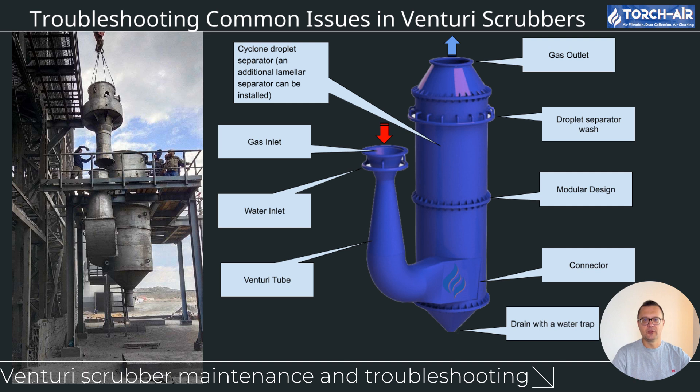System operating outside of design range: each Venturi scrubber is designed to handle specific conditions, including dust load and airflow. If it operates outside these parameters, performance will suffer. Ensure that your system is operating within its design limits — check that the airflow, dust load, and scrubbing liquid flow match the original design specifications. If your system is operating outside of these limits, make adjustments to bring it back into the correct range, as operating beyond the scrubber's limits will lead to higher pressure drops and decreased cleaning efficiency.